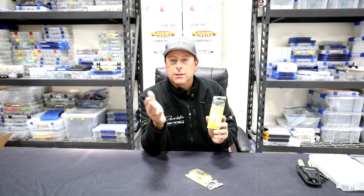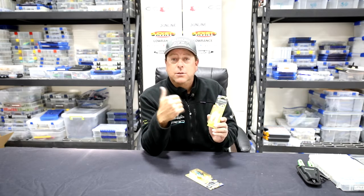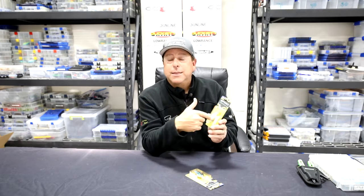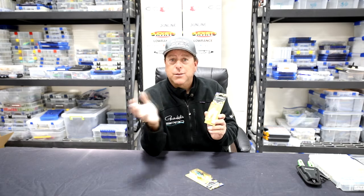They come in an array of colors. It still has the great action, like the Little John, like we all love. We caught a lot of fish on it — all the great styles that I like to use throughout the country.